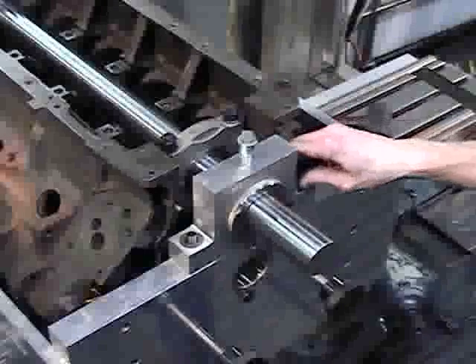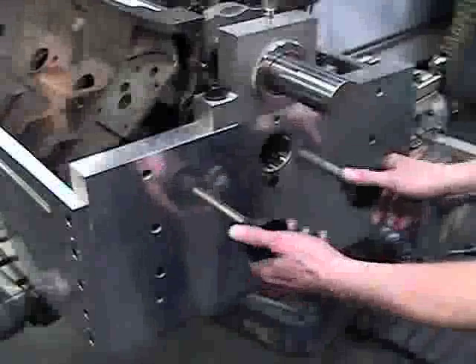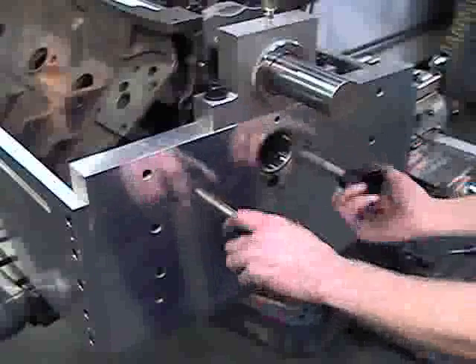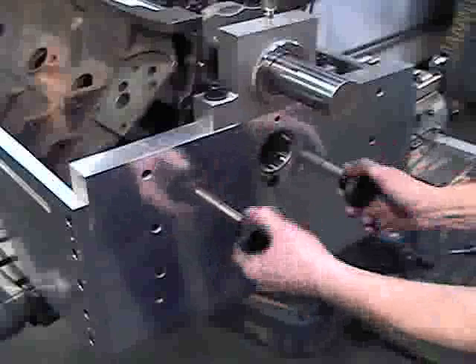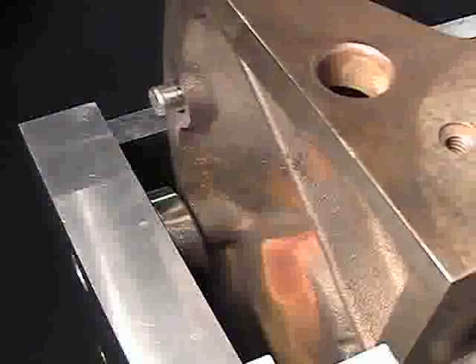Attach the mounting nuts and tighten them to hold the blocks firmly in place. Evenly tighten the two fore-aft clamp screws at the same time until the block is resting evenly and firmly against the rear bump stops.